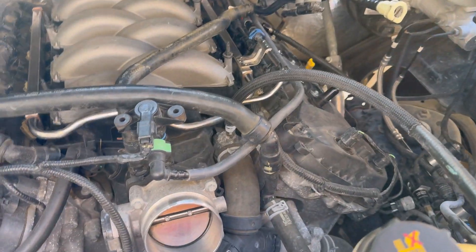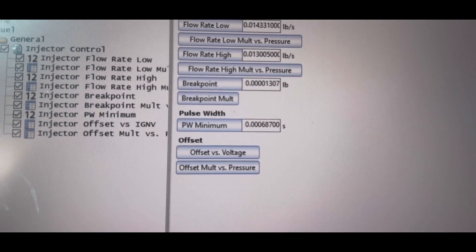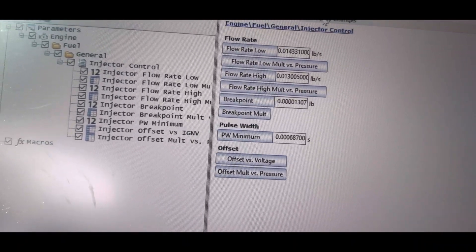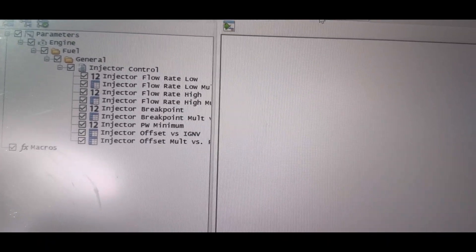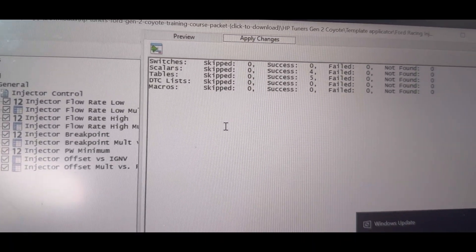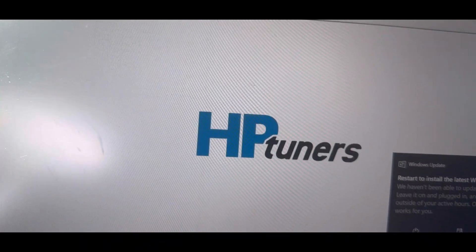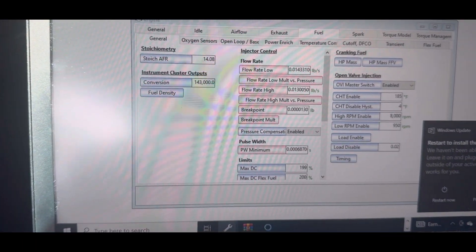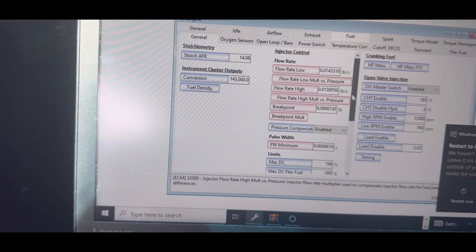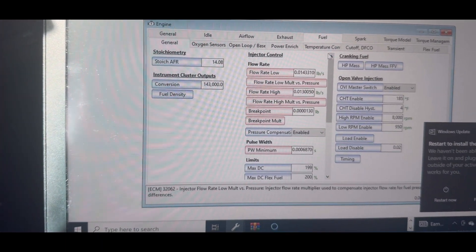Going to put the P-mass cold air back on it and load in a tune file. This is the injector data you're going to need to make the truck run. I'm using the template applicator — hit apply changes, and scalers and tables were all swapped. Everything looks good. Now it's time to plug it in and load the file up — you can see there what was changed. That's all it is to swap the injector data on these trucks. It'll fire right up after this.